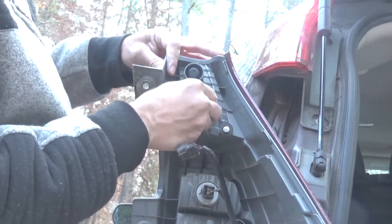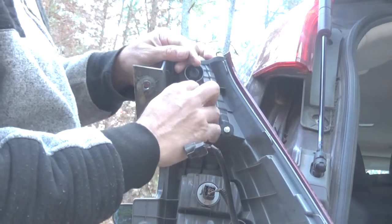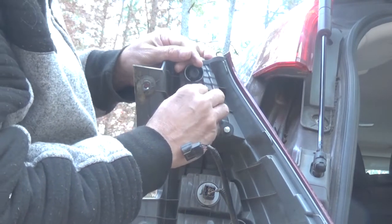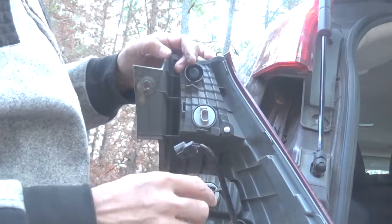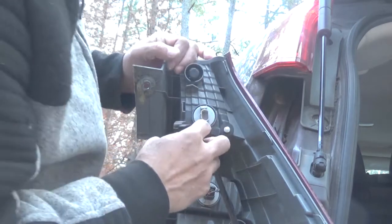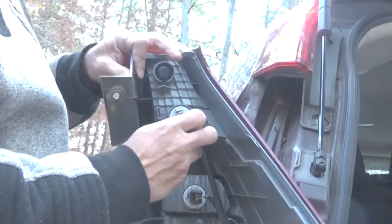Find the groove, then twist again, then put this connector back.